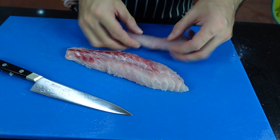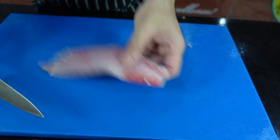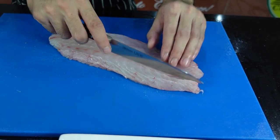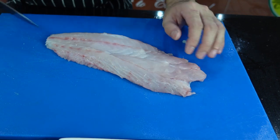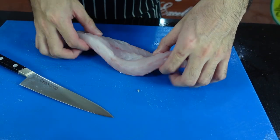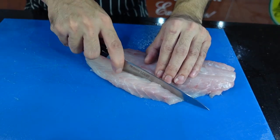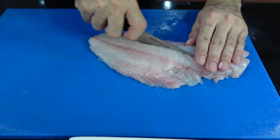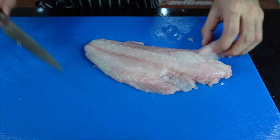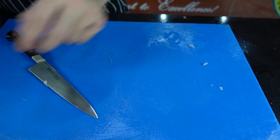Same with the potatoes — it doesn't matter if you have some short ones or rounded ones, as long as you have the same thickness. Your round fish — you can do the same. This one you can get more from one fillet: one, two, three, four. And this one you can get five. You just want the same thickness so that they will cook at the same time.